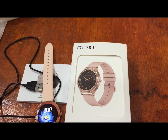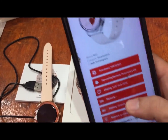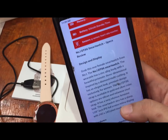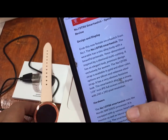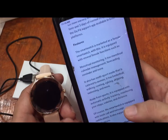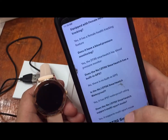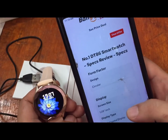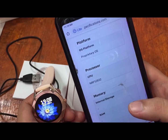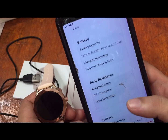Checking the full specifications on smartwatchspecifications.com, the DT86 has a 1.09-inch display with 240 by 240 pixel resolution. It features multi-sports mode and activity monitoring. There does not appear to be a female physiological function built in — hopefully it is in the support app, as it would be very disappointing to miss that on a female-focused smartwatch. Battery standby time is 120 mAh with five days of use.